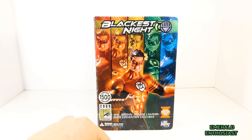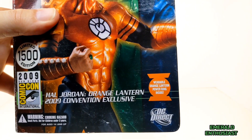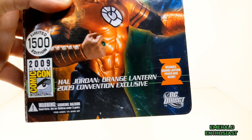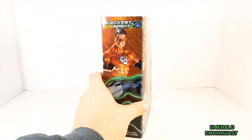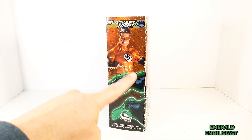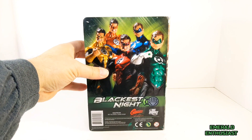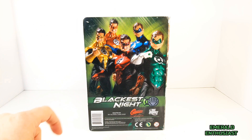Let's have a look at the packaging. We see a product shot on the front, and this contains a wearable orange lantern ring. This is a 2009 San Diego Comic-Con exclusive limited to only 1,500 pieces. On the side we get another product shot, and down here we see artwork that interconnects with the other figures available in this set — here you can see those figures.